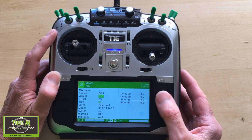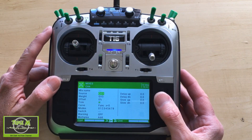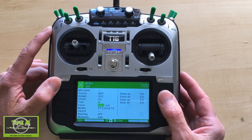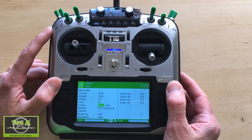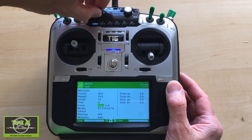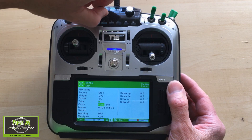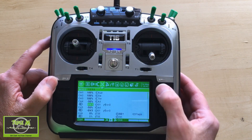In the new aileron line, we link it to switch S1 - the rotary switch. The weight is set to GV3, which comes from our global variables. The offset has to be zero, trim stays default, and in the curve we put the function 'x is smaller than zero.' This makes the ailerons only go up when the switch is rotated past the center point.